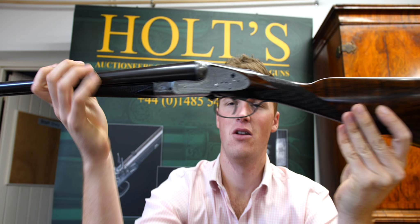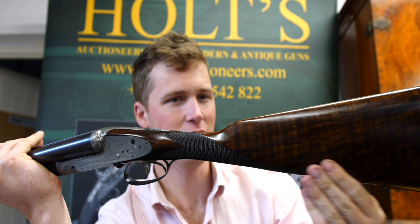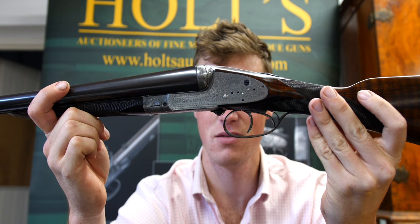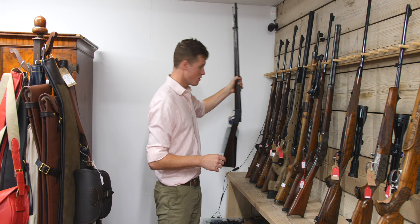Let's start off with beauty — a Stephen Grant side lever. Look at the lines on that gun, which is sleek and beautiful. The side lever opens as easy as a top lever. There are no drop points, no harsh lines. This is just slick and beautiful — the original round body concept. If I need to explain it, you're not going to get it.